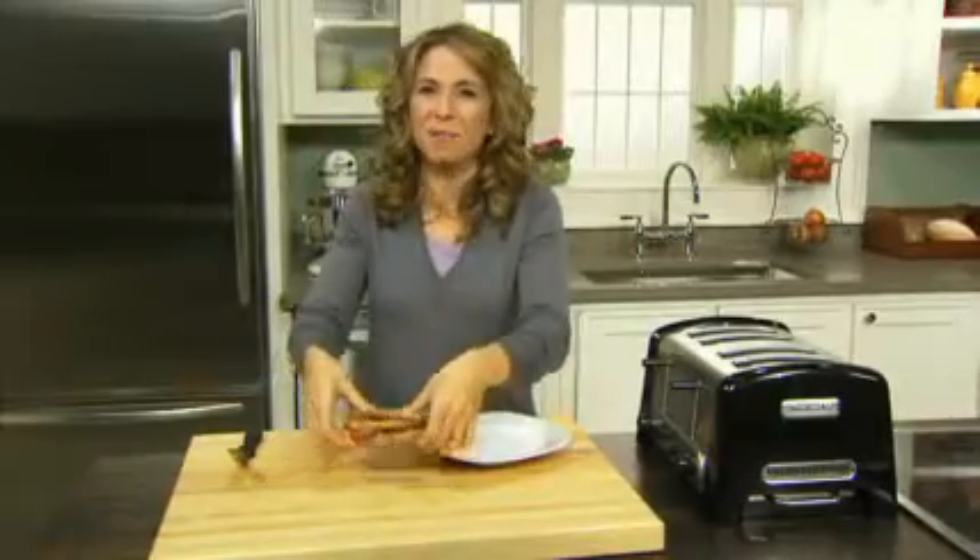There we go. I bet I know what you're packing for lunchtime tomorrow, huh? This is our easy pleaser ham and cheeser. It's easy to make and pleasing to eat.